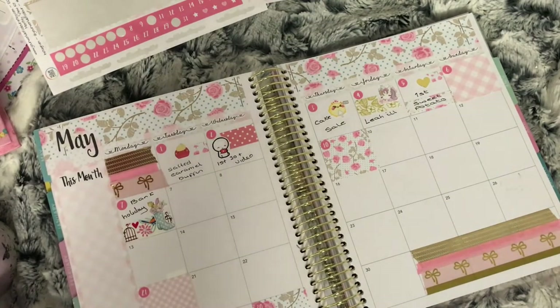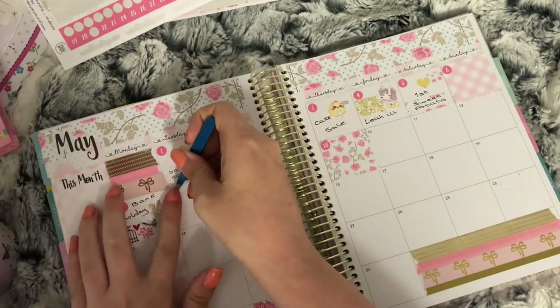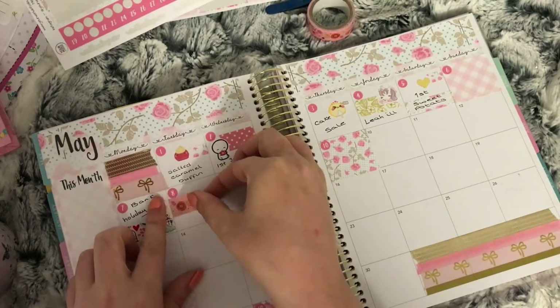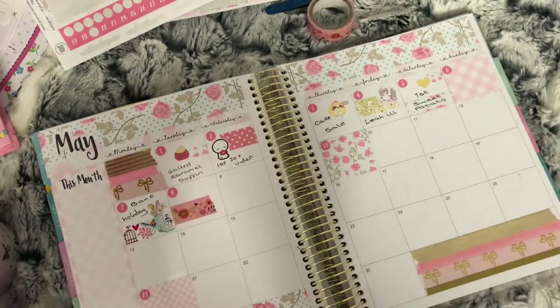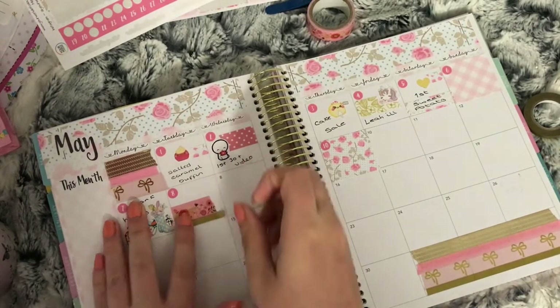The eighth was the last after-school revision for my eldest before her SATs, so I used some pink flower washi and some thin gold washi with a fox and cactus spring girl holding a planner to mark this. I think all these washis I've used go really well with this kit.